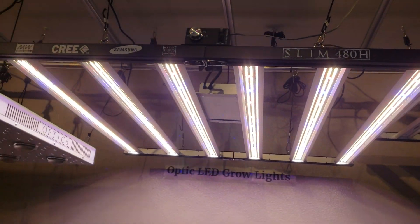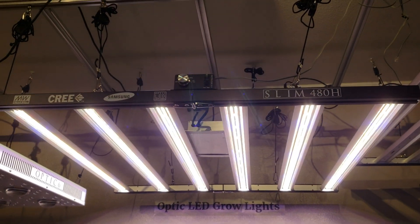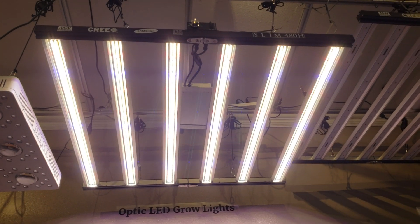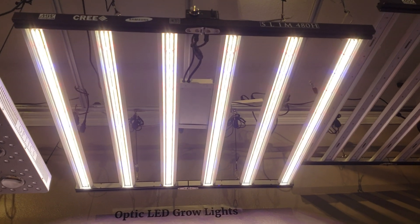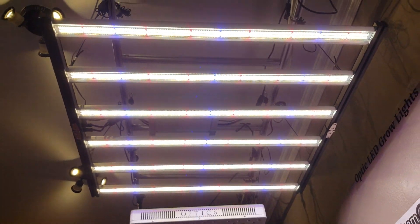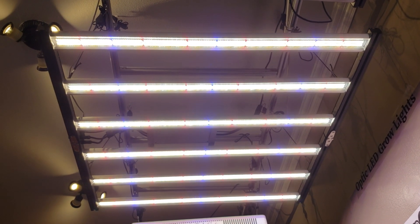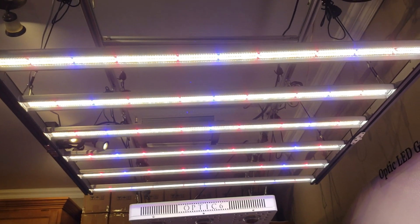Hey, what's up guys, Weston here with OPTIC. I'm down here at the office — told you guys I'd show you the Slim 480H. This bad boy just opened up for pre-orders; it's about a 30-day wait time on a pre-order to get your hands on one. OPTIC is starting to do pre-orders so guys can get their hands on them a little bit earlier beyond that first wave.